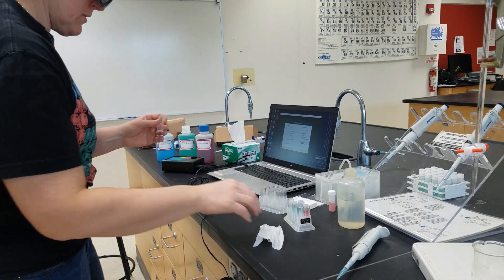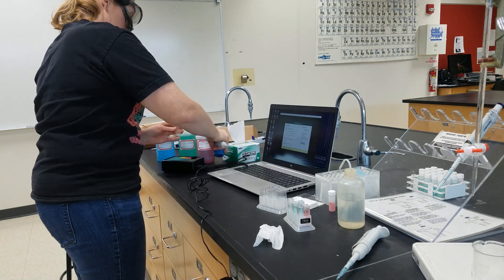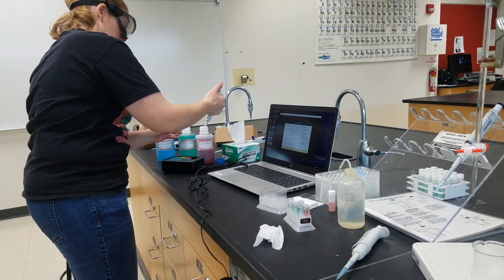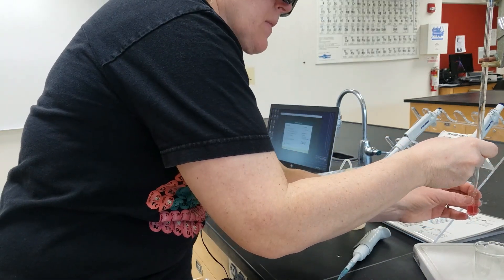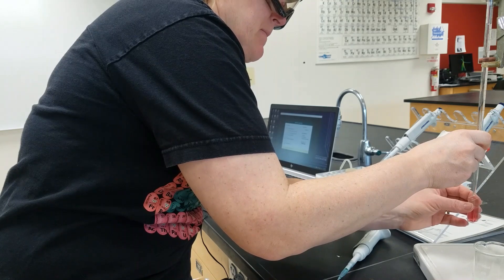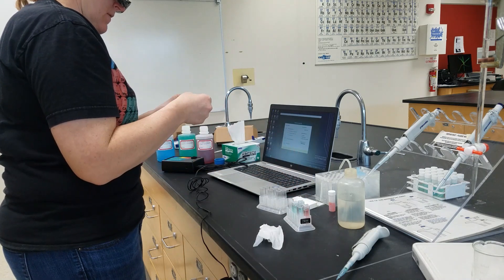And finally our cobalt solution — one and a half milliliters.